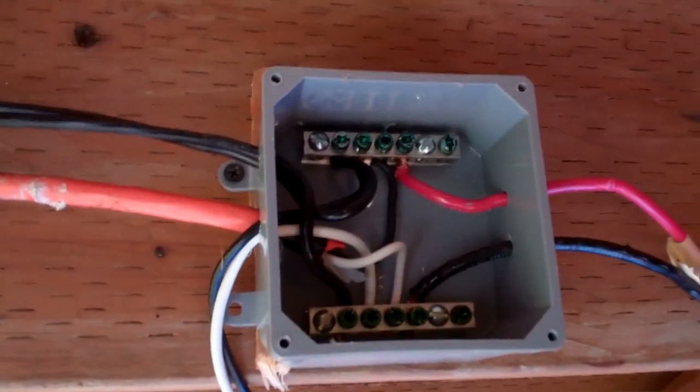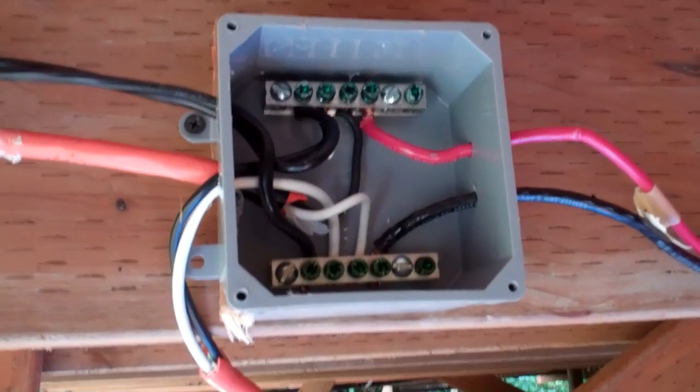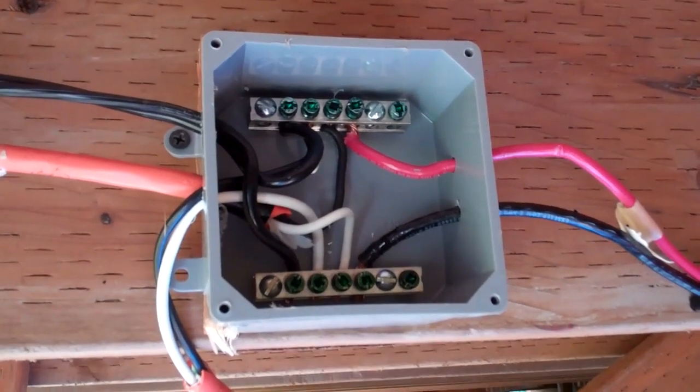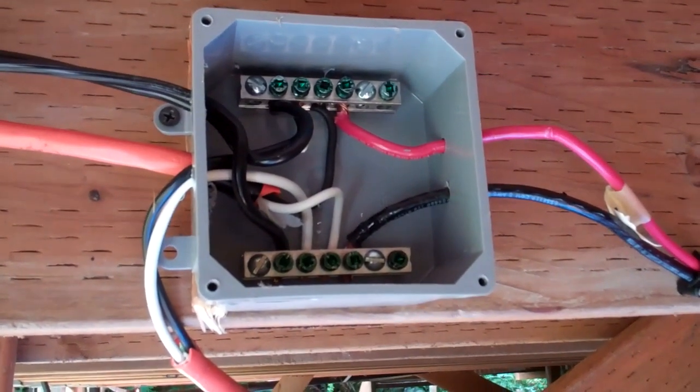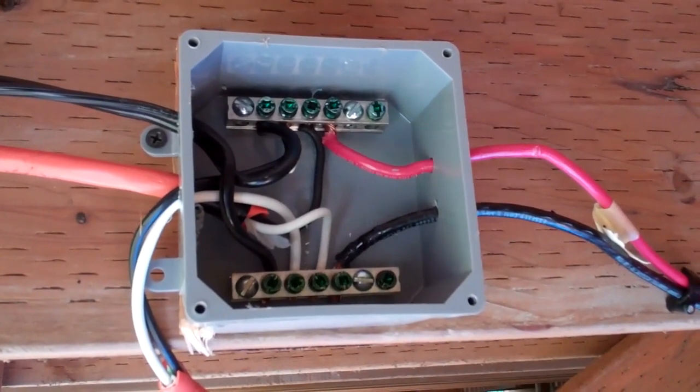From there we come into a combiner box that I've created — you can see it right there. I did get the idea for that from somebody on YouTube, so thanks whoever that was. I've got all three sets of solar panels going into this junction box, and then the two big lines go to the charge controller.